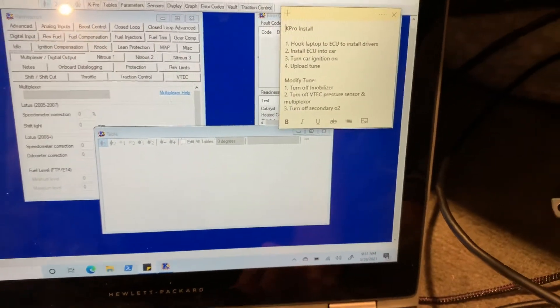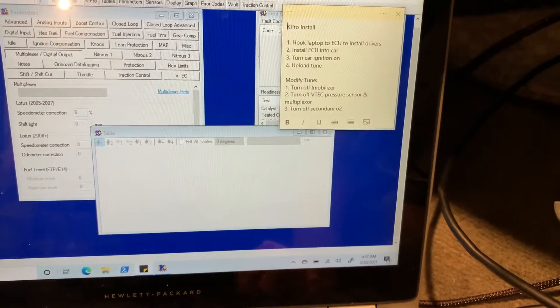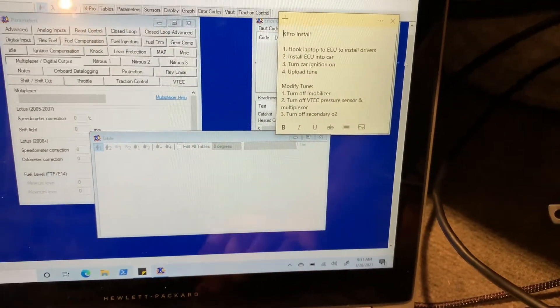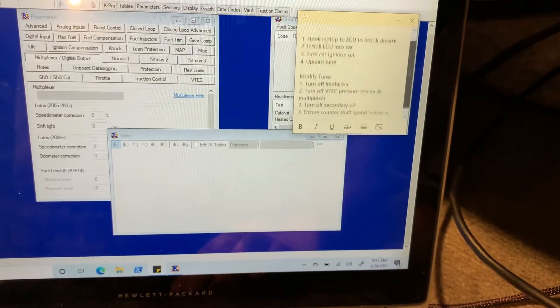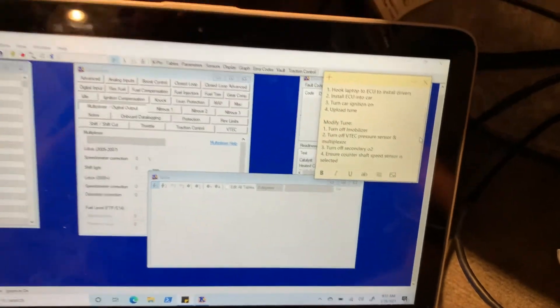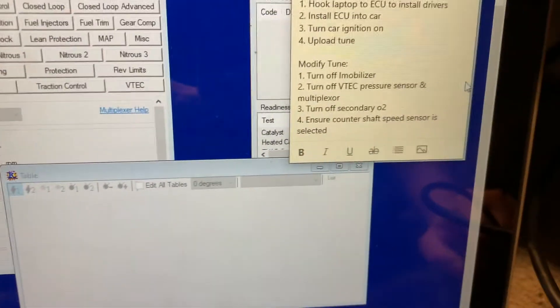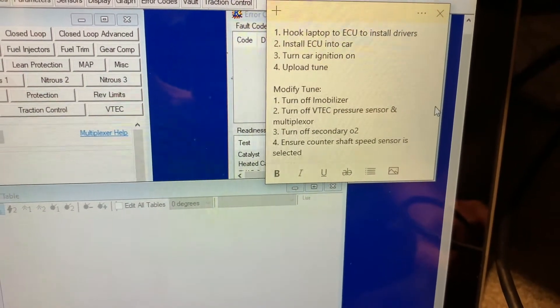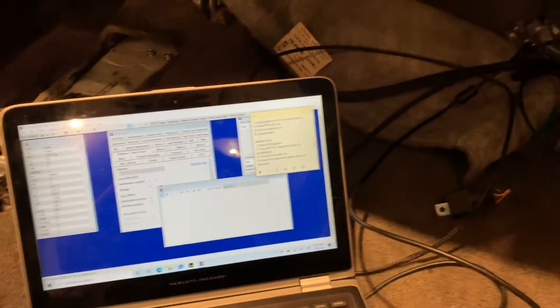After I load the tune I need to turn off the immobilizer, turn off the VTEC pressure sensor because I don't have that, and turn off the multiplexer too because I don't need that. The last two things are: secondary O2 off, and countershaft speed sensor selected since I have the newer trans - it doesn't have a gear, it's a hall effect sensor also called countershaft speed sensor. I'm smelling some gas so let me make sure nothing's leaking.